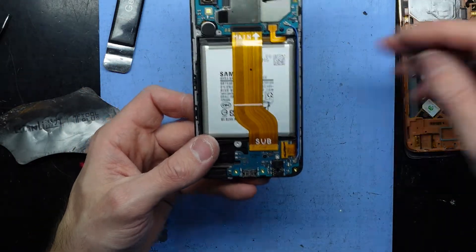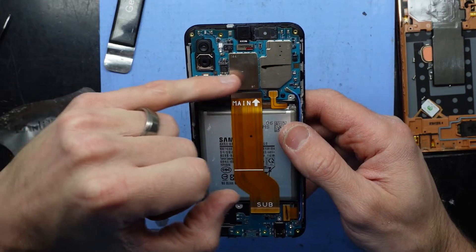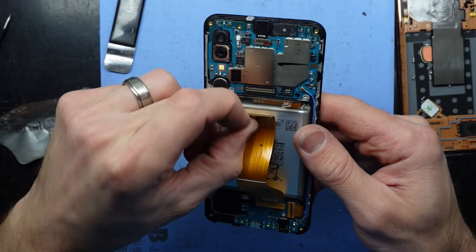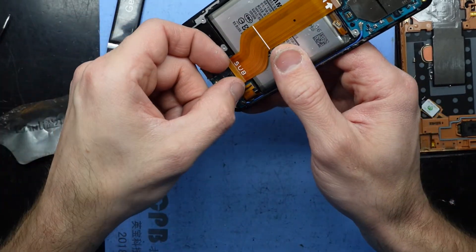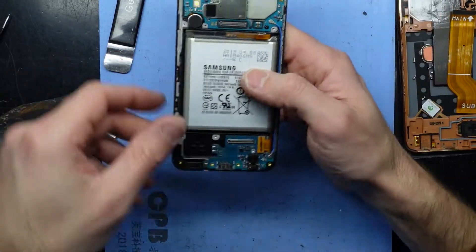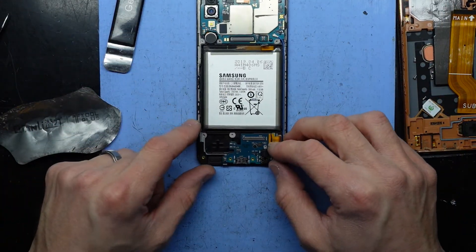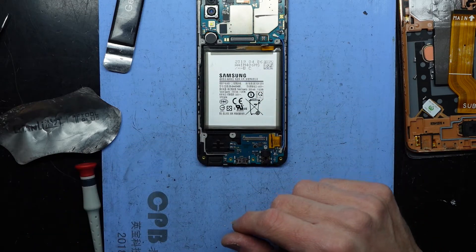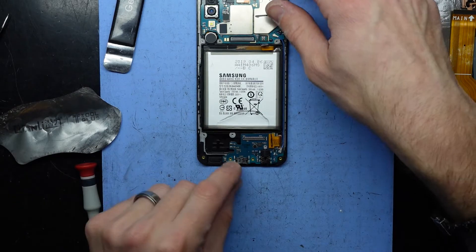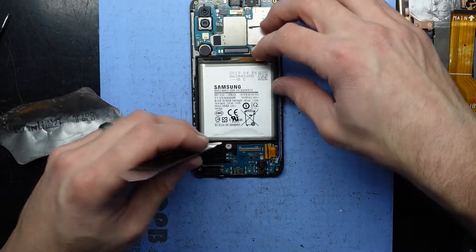Looking at the signs of liquid damage here — we're looking okay, battery connector is fine, connectors are fine. Put that aside. Now I want to take out the battery, which is fairly small at 3000 milliamp. I'll use some more isopropyl and dribble that on there, which is going to make the battery removal procedure extremely straightforward.